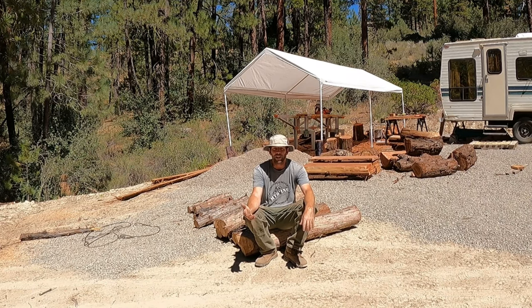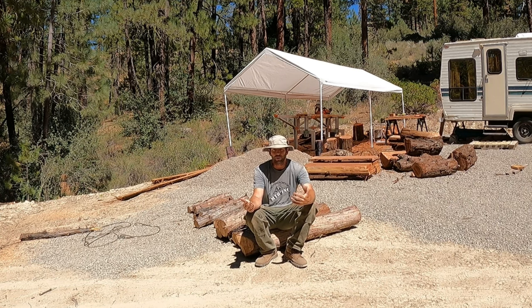Hey everyone, it's Aaron with Mountain Bike Adventures and I'm back at Everstoke. I'm working on another wood feature for the Tree Fort Trail. This feature is going to be right after that wood drop I built a couple weeks ago, which has been in maybe a couple of my videos now.